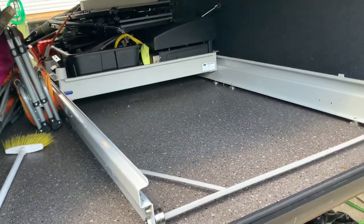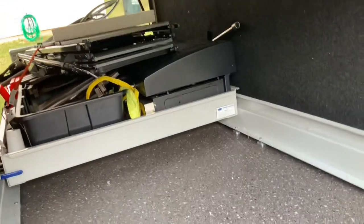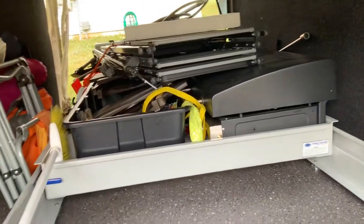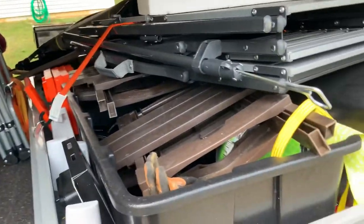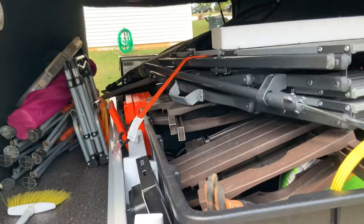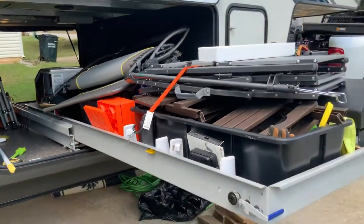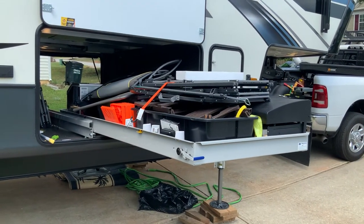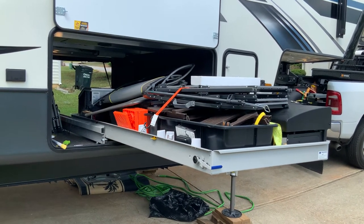It was a very easy install — I think it took approximately 30 minutes. It is a two-person job because you have to lift the slide in, but you can see right here it does extend out 60% and of course it locks in, so it's pretty sturdy. And of course it slides out both sides, so it's very convenient. To be able to have access to everything on that slide tray is a great bonus.